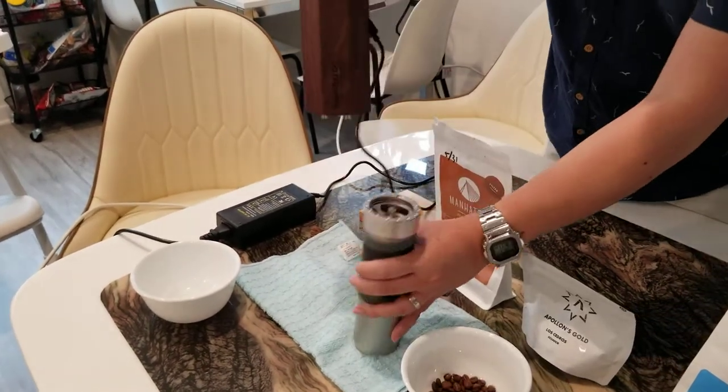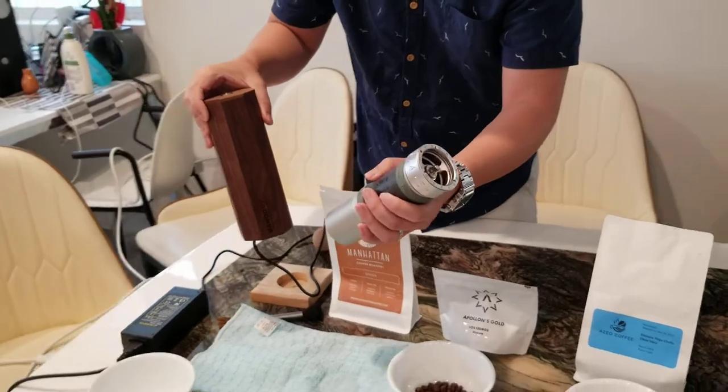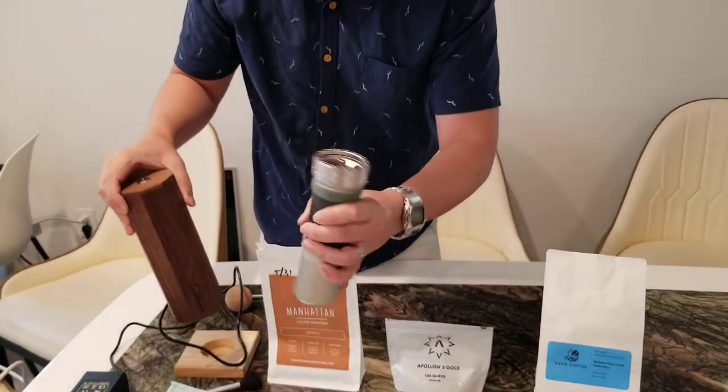When you hear that there's no more sound, it's probably ground all the beans. But sometimes you'll hear some shakes here and there.